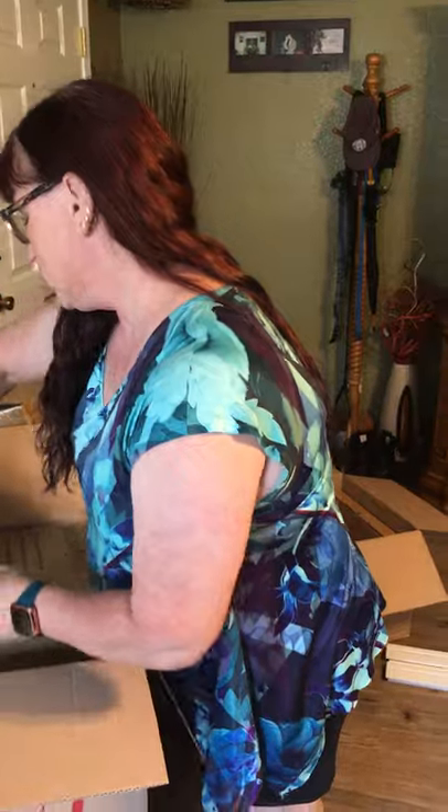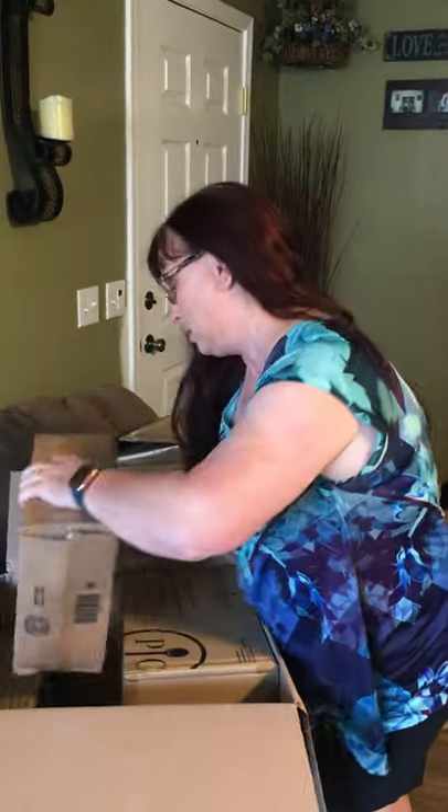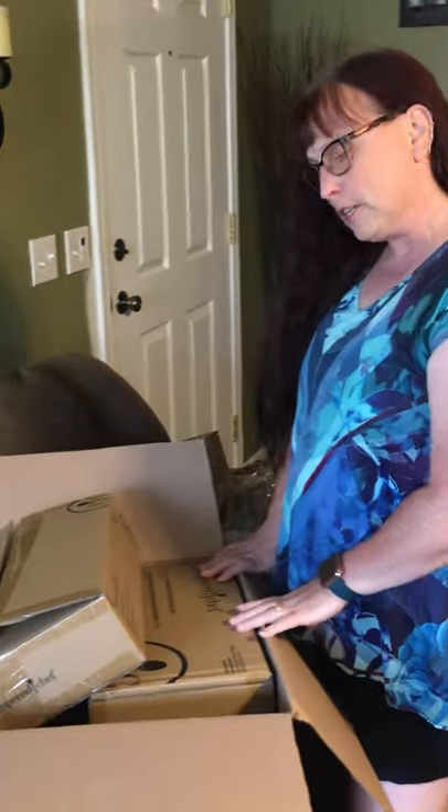I just wanted to show you guys how lucrative it is to host a Pampered Chef party, because you end up with a lot of good stuff in your kitchen and it makes you want to get back in there and start cooking again. I just wanted to share, and like I said, if you're interested in hosting a party or having a party with me, just let me know and we'll get you set up and get you some free stuff as well.